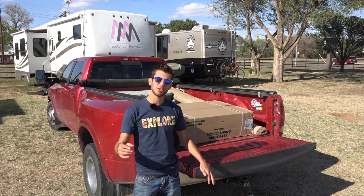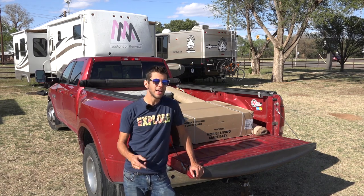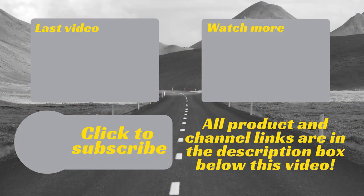Those have been my thoughts on the soft roll-up Truxedo tonneau cover. Thank you so much for watching Rogue Gear Reviews — we upload a video every Wednesday so be sure to subscribe and hit that like button. If you have any questions or comments please leave them below, and be sure to subscribe to our channel for weekly uploads of our travel product reviews.